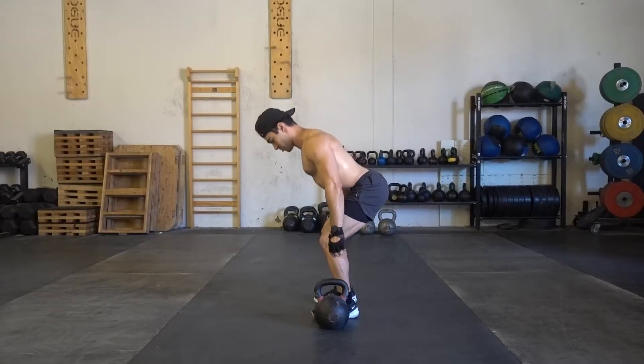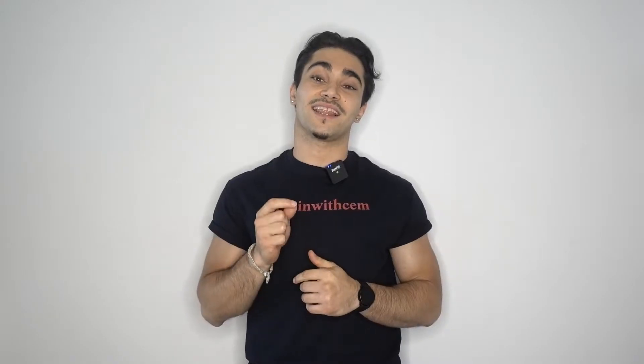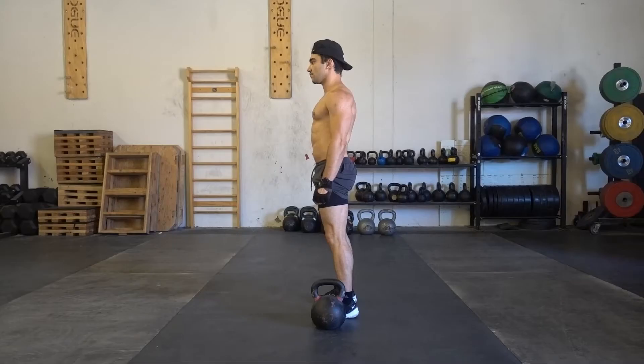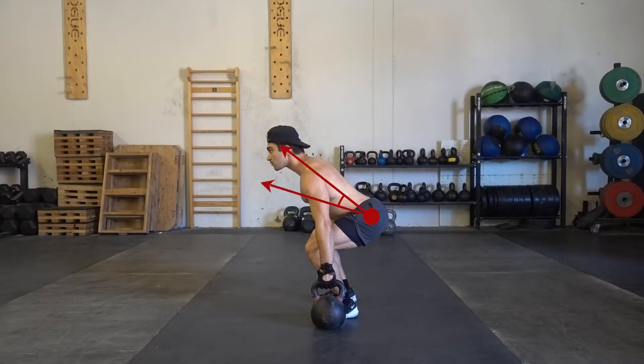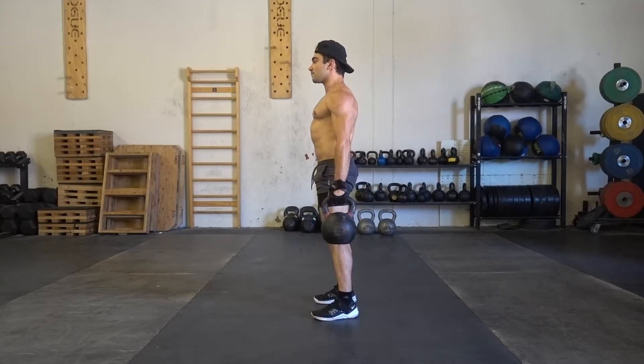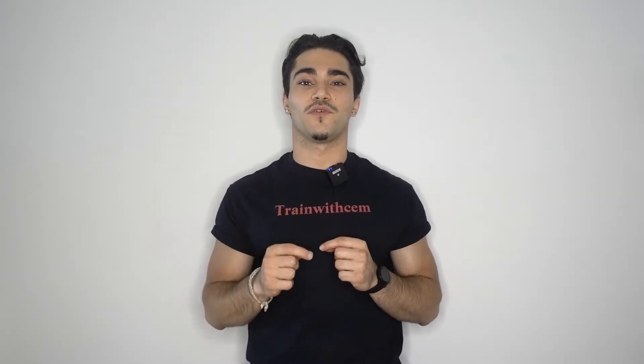There are two ways to pick this up from the floor. Number one is the hip hinge — this is almost like performing a deadlift where you bend the knees slightly, lean forward, keep your lower back nice and flat, and engage your shoulder blades and lats. The second one is the squat position, where you simply get into a squat and lift it up from there. I personally prefer the hip hinge. Now you're completely ready to pick it up from the floor.